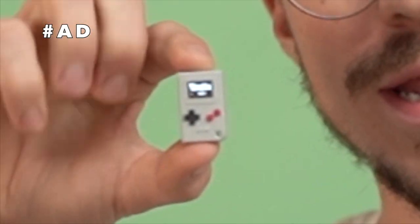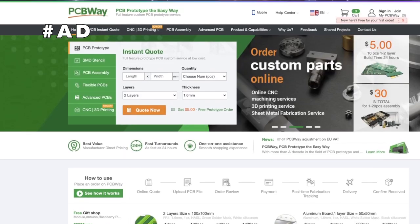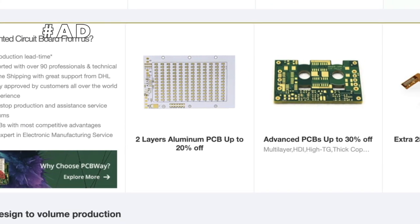In this video, we're going to be taking a look at a tiny little passion project that was made a reality. If you're looking to make your ideas a reality just like this tiny little Game Boy, then check out PCBWay. PCBWay have all of the services you need to make your dreams a reality, including injection molding, 3D printing, CNC machining, and of course, every single PCB you could possibly require. Check out PCBWay in the link in the description below.